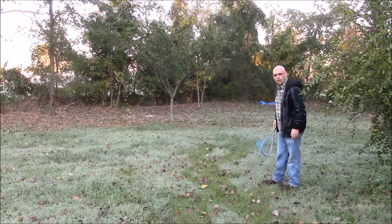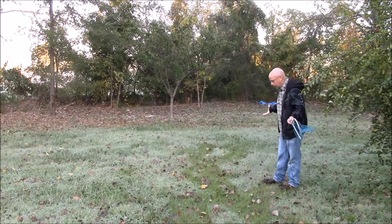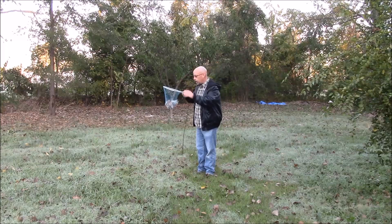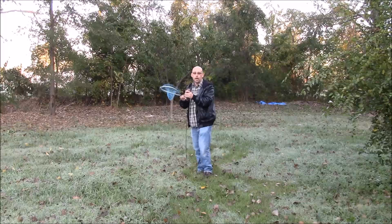Hopefully you can see him on the ground there. You can see he's flown a few times, but not really much, and if I go and pester him a little bit, he's already worn out. He's flown two or three times and he's already worn out. So at this point it's really easy to just scoop him right up in the net.